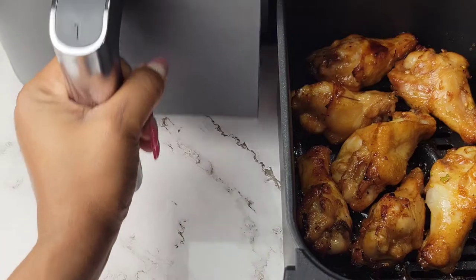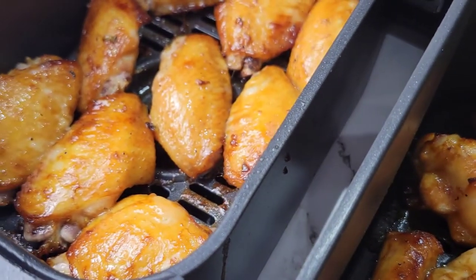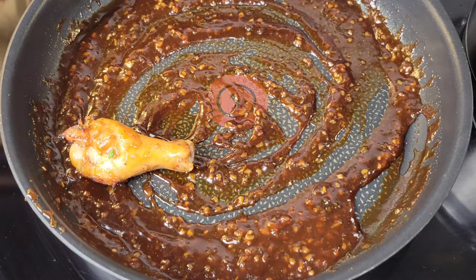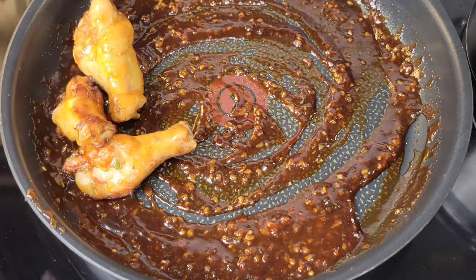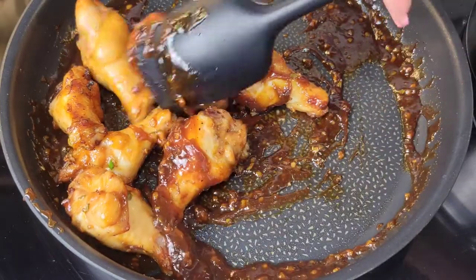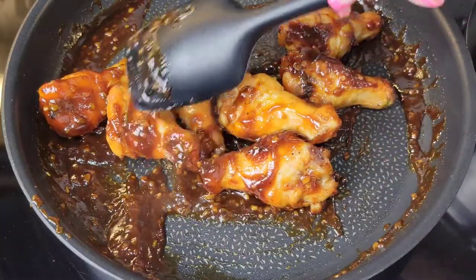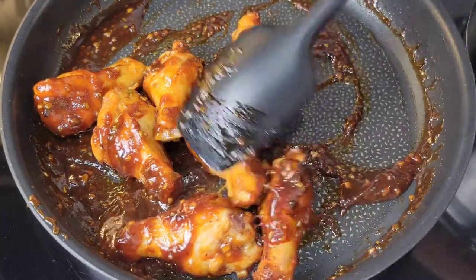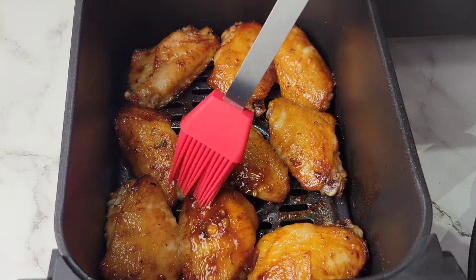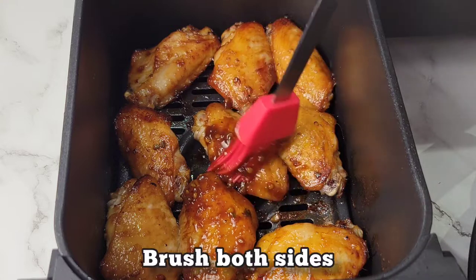The wings have now been cooked for 14 minutes. Get that sauce on the chicken wings — you have options. You can take the wings out and toss them in the pan with the sauce, or you can just brush them all over with the sauce. I'm going to brush the flats and toss the drumettes, so you'll see if there's any big difference between brushing versus tossing.